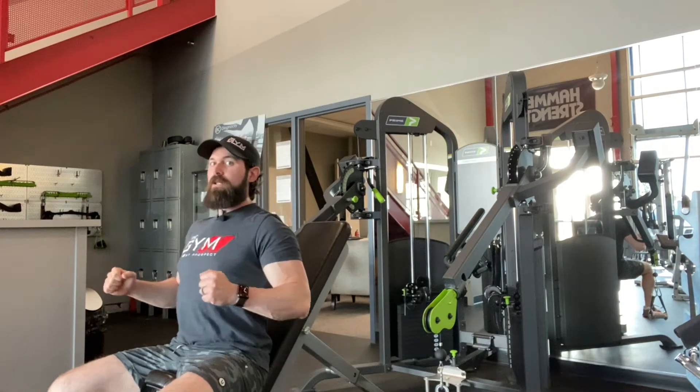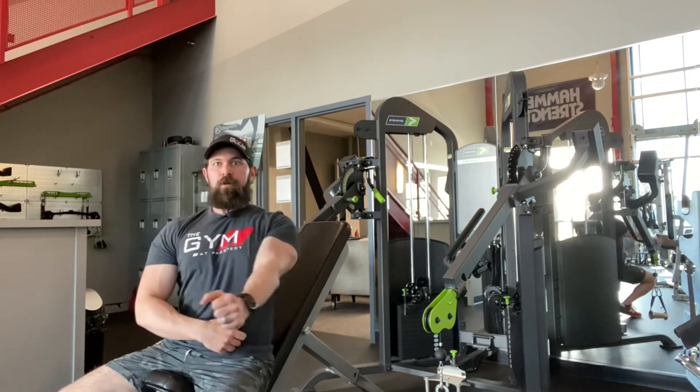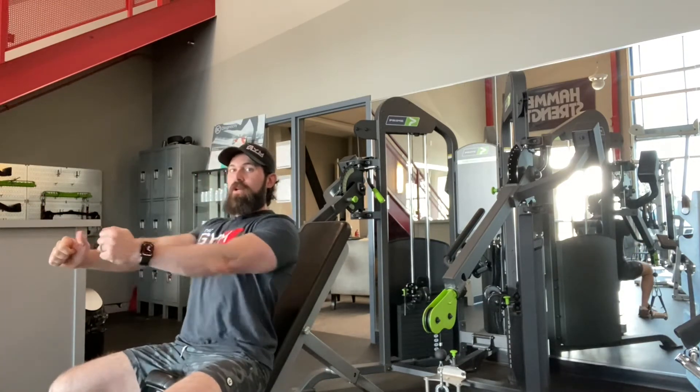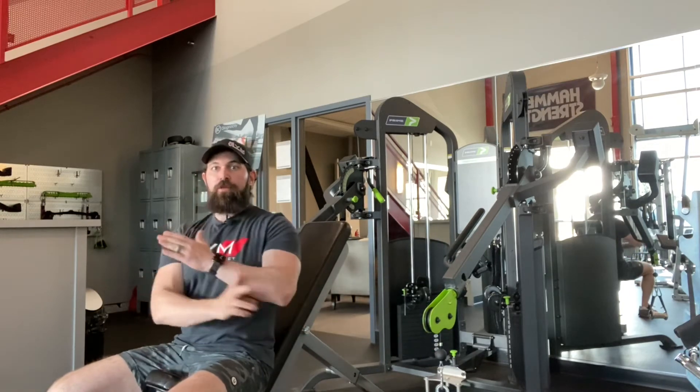When we're doing our presses, we want to have that arm bone line up at the lower portion of the pec at the start position and as we move through that motion. The second thing we want to do is have the cable line up with our arm bone.